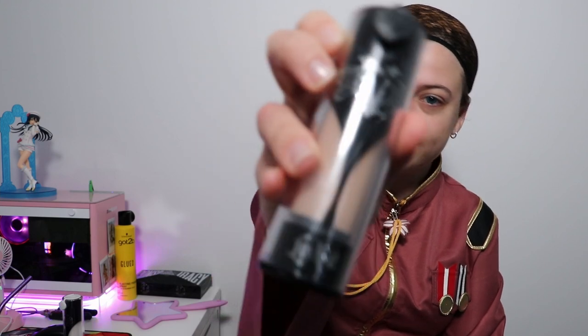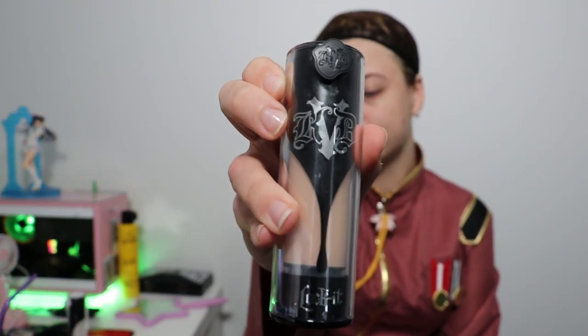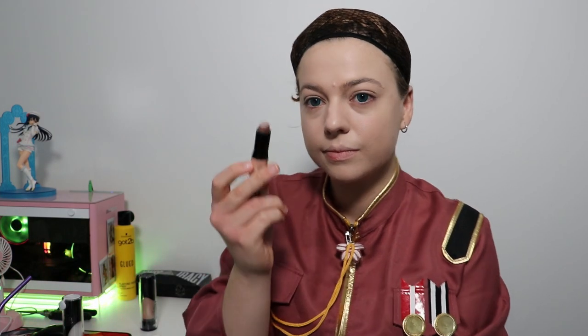To couple it with the foundation, I'm using the KVD foundation. It's the best — it's like cement on your face, it just stays all day every day and it makes me look like a porcelain doll. Now we're gonna contour.